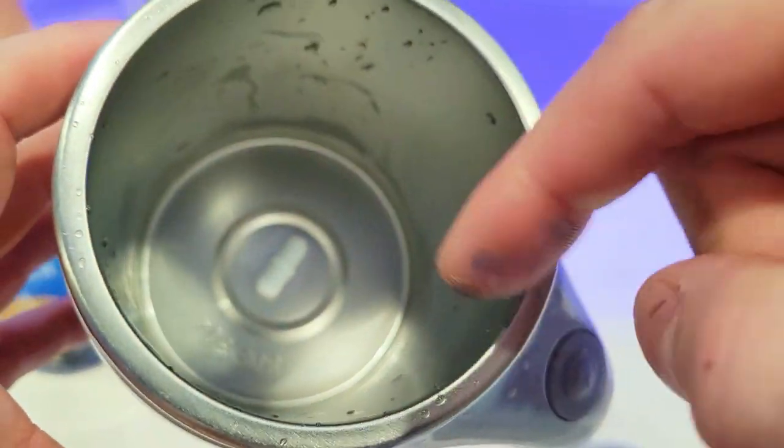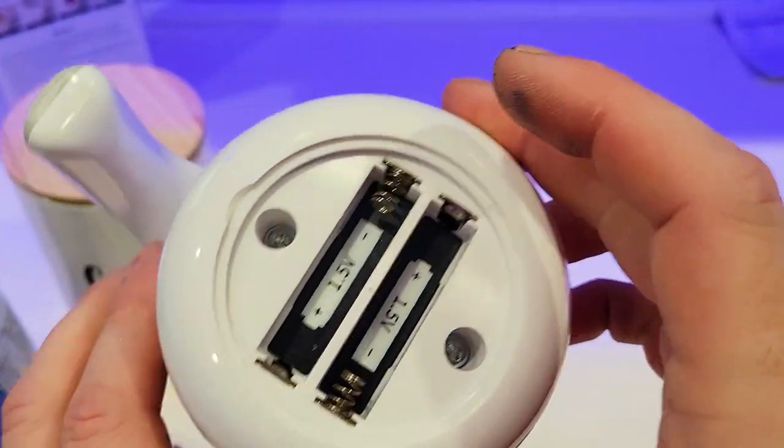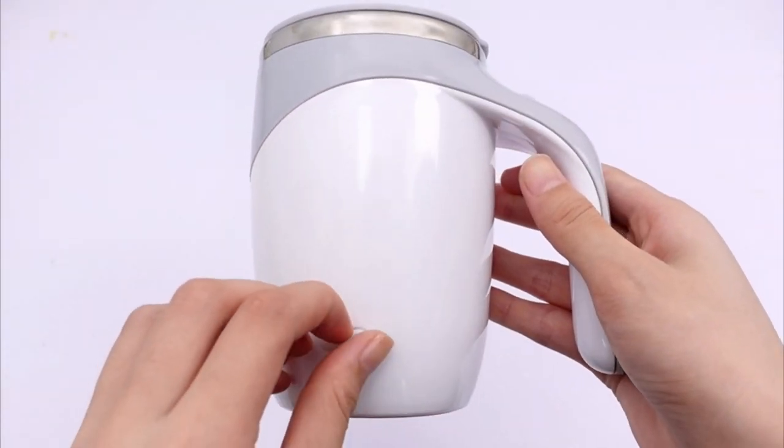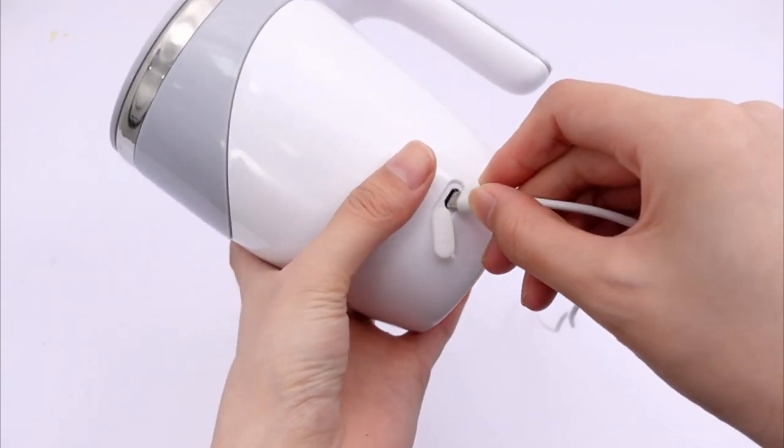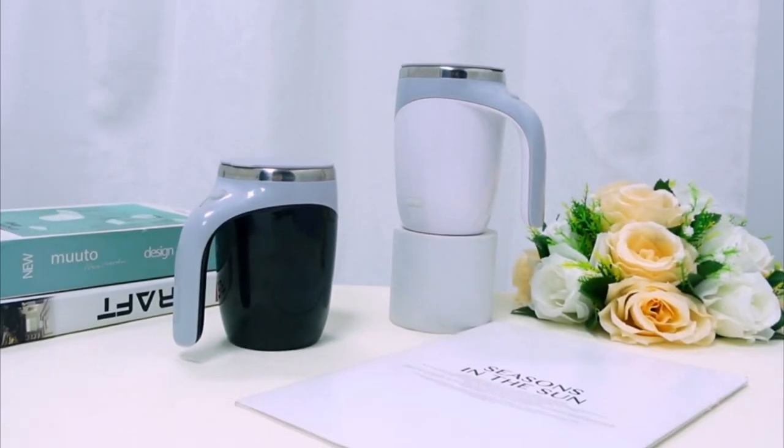That little pill there spins really, really quickly with the help of two double-A batteries. The mug does come in a rechargeable version where you just plug in and recharge the cup. Whether it's rechargeable or battery-powered, you're going to get about 40 to 50 twenty-second stirs.